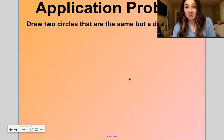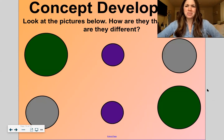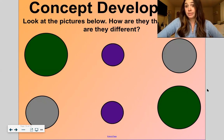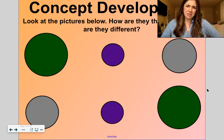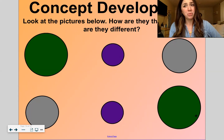Now we're going to go into our concept development — step number three. Look at the pictures below. How are they the same? How are they different? I see two circles that are both green and large — those circles are exactly the same. I see two purple circles that are small, exactly the same size and exactly the same color. But if I look at a green one and the purple one, they're both circles, but different because one is big and one is small. I hope that was similar to what you guys drew.